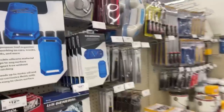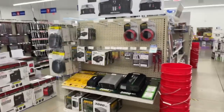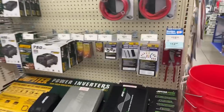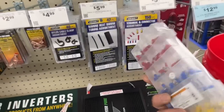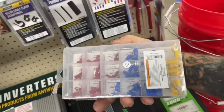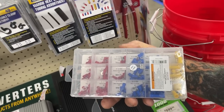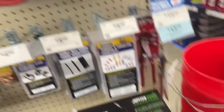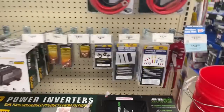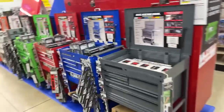Anybody that doesn't shop at Harbor Freight, you're stupid — I'm going to tell you that right now. Look at this for $5.99. Don't tell me that's not a smart buy. If you don't shop at Harbor Freight and you're that guy saying Harbor Freight sucks, you're the one losing out, pal. You're just jealous because you spent all your money over at Snap-on.